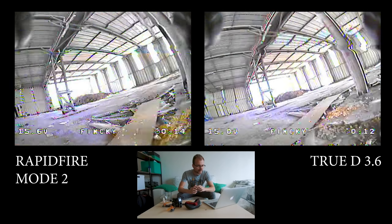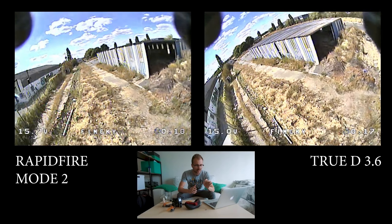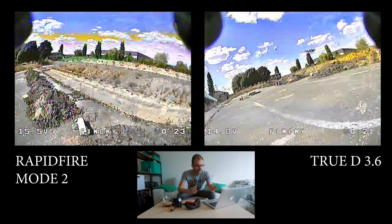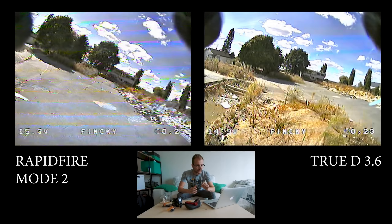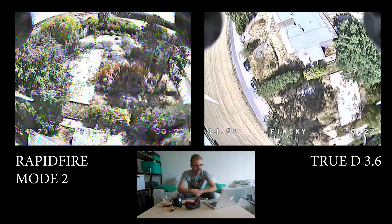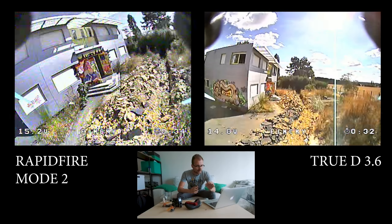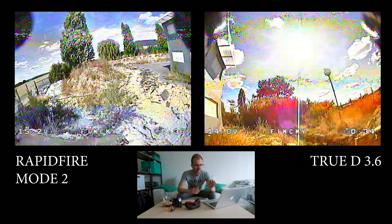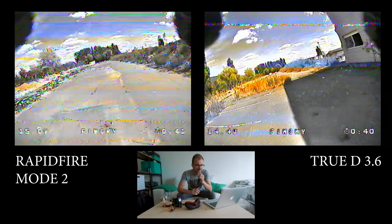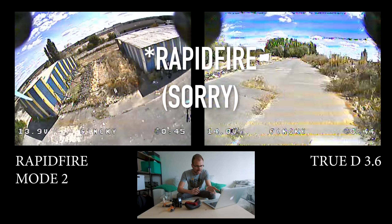At the beginning obviously nothing is very different — we're very close. But we see that the TrueD is already having a bit of issues inside this place; it seems like a little bit more glitches from the TrueD. Behind there a little bit more glitches, but the RapidFire is also starting to glitch. Over the tree and behind that building — the RapidFire is slightly glitching, but if you look carefully, the TrueD is actually glitching a bit more.